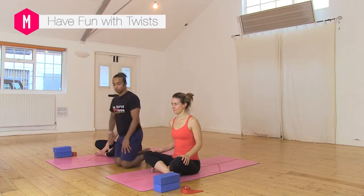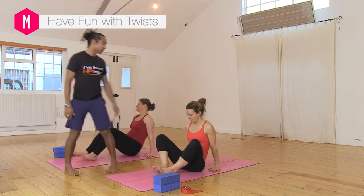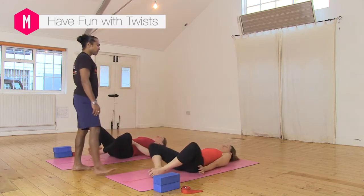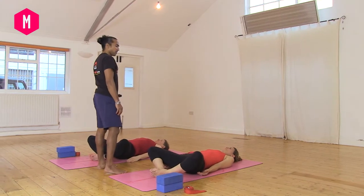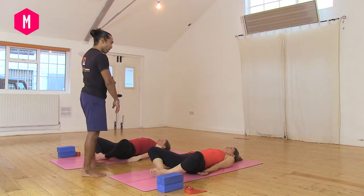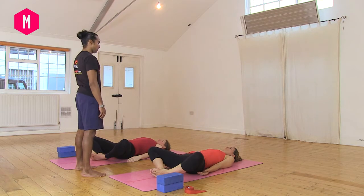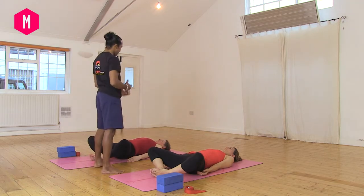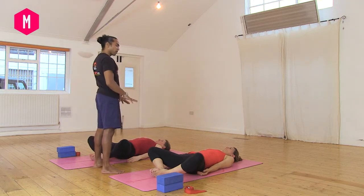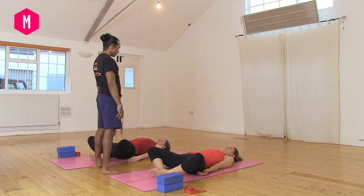Let's begin. Come into Supta Baddha Konasana — lying on your back with your feet together, knees apart, hands by your sides. Begin by coming into your breath, your Ujjayi breath. Allow your body to melt down to the ground. Notice if you're holding tension, habitual tension — maybe in the shoulders or the head or any other body part.